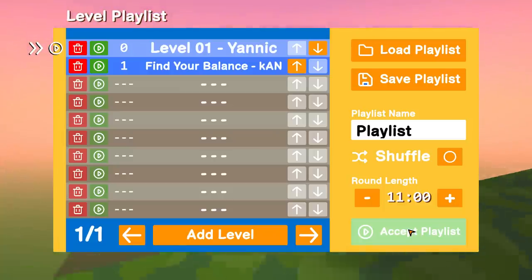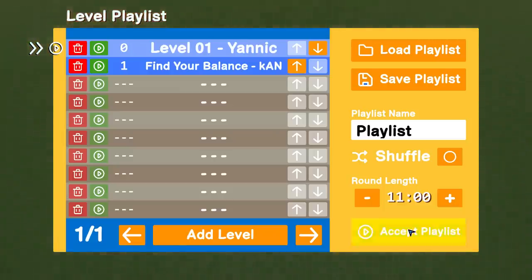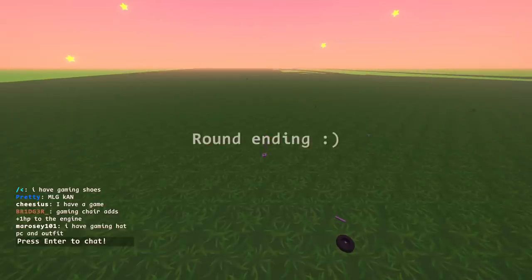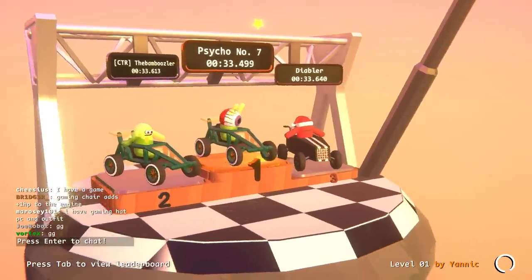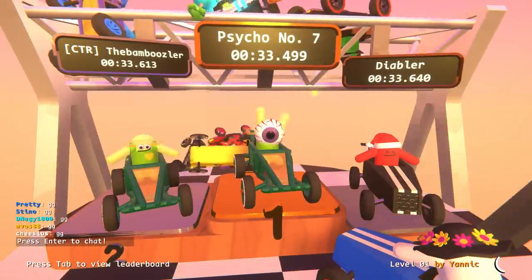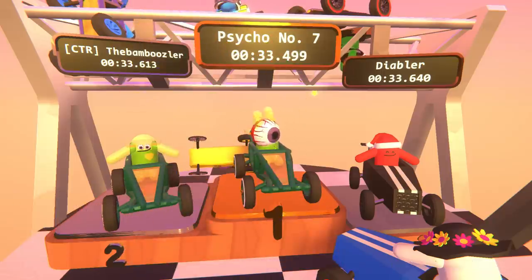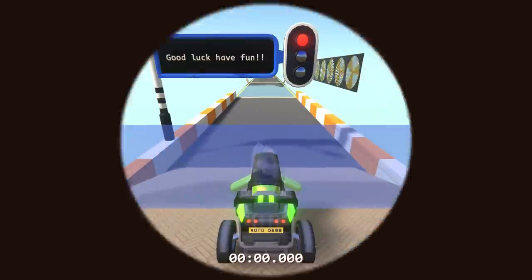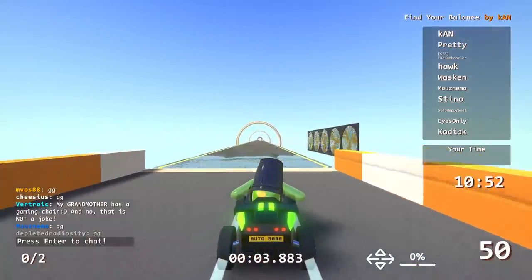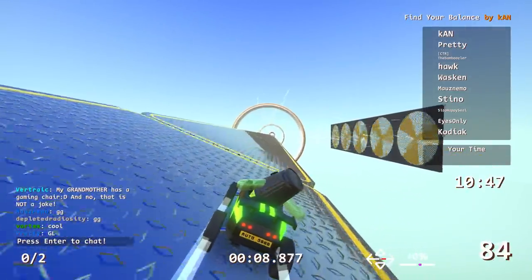All right, you boys ready for my balance track? It's called 'Find Your Balance' and all you gotta do is find your balance. Like a gymnasium balance beam — yeah exactly. There are fans. Are they pushing or are they pulling? They're pushing. Okay good.